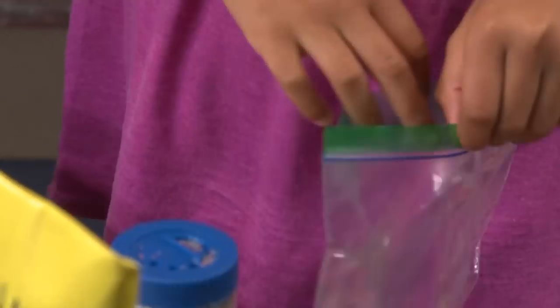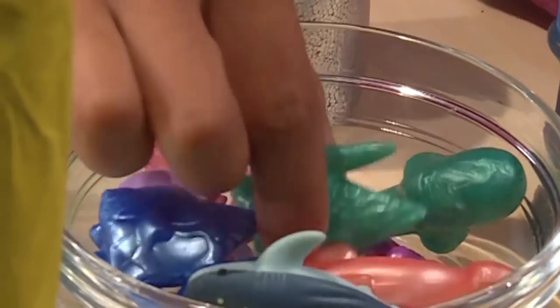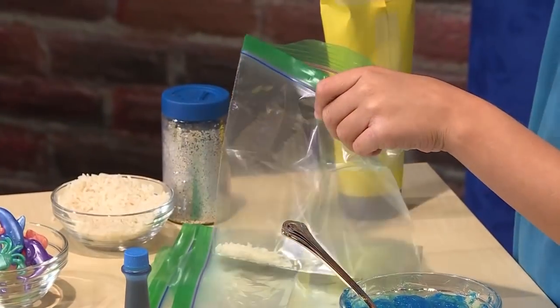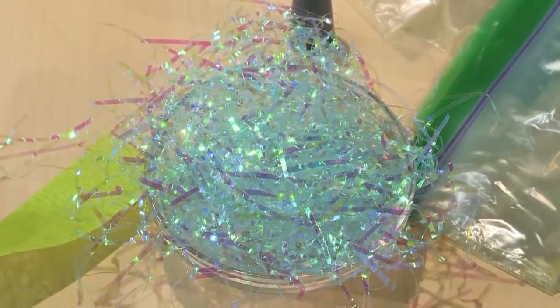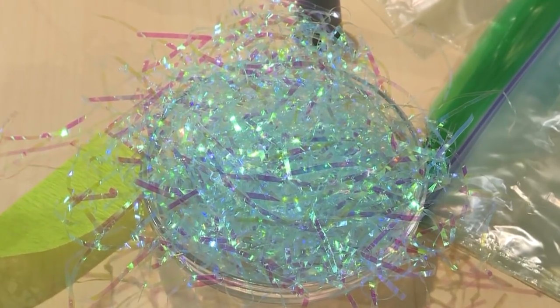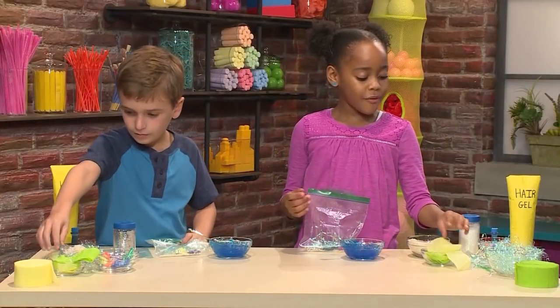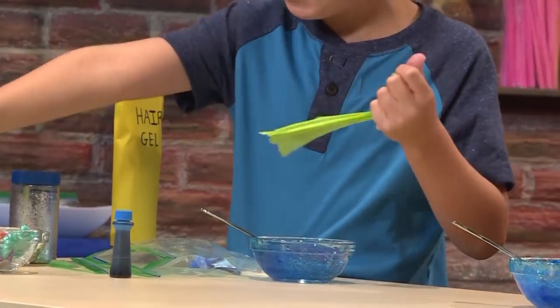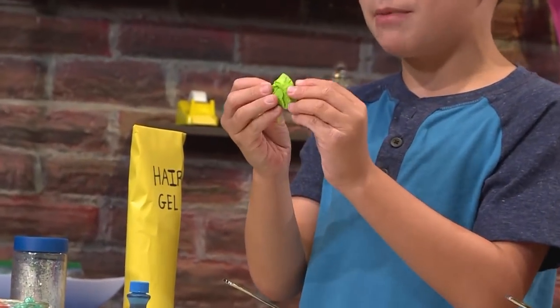I'm gonna add a little pink crab. I'm adding a turtle and a cute little fishy. These are just little plastic toys. You can use plastic grass for seaweed or kelp, or clay paper for seaweed. If you want, you can scrunch some of the paper up to make it look more like seaweed.